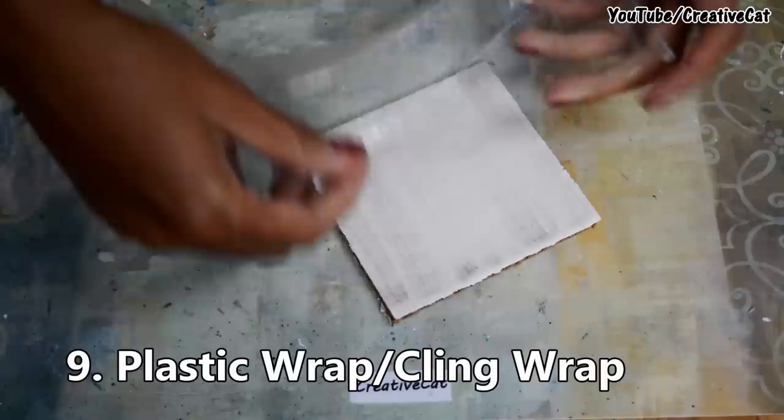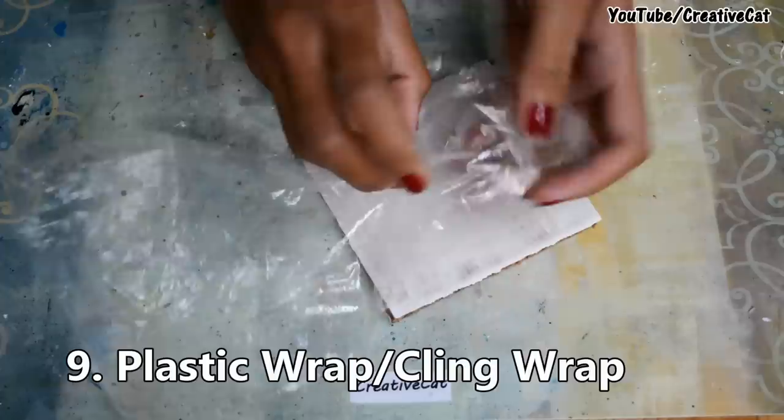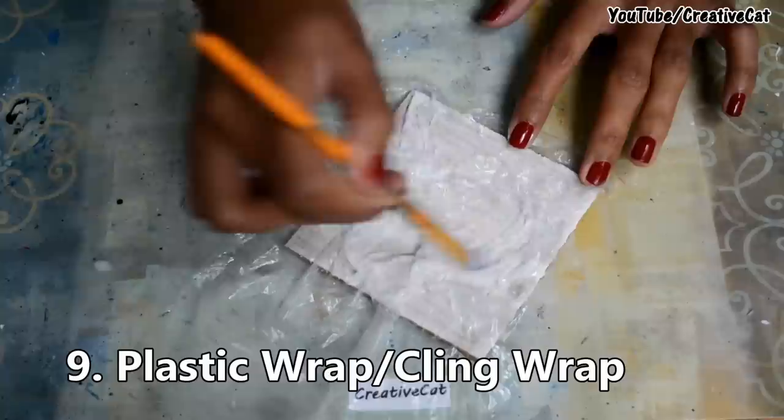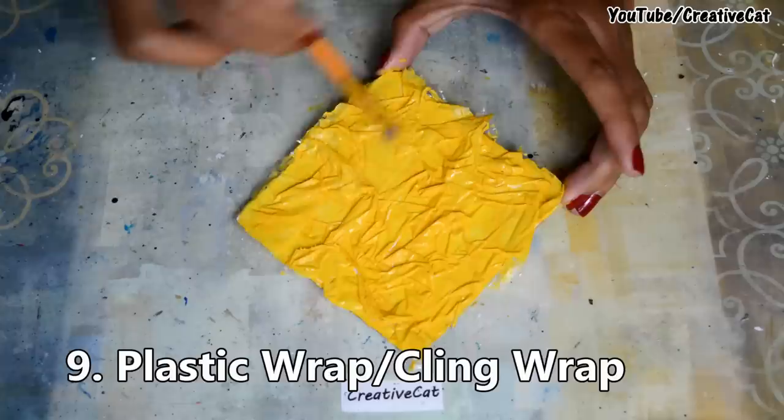Next on the list is plastic wrap or cling wrap. Stick it directly to the surface forming patterns, then colour it as you desire.